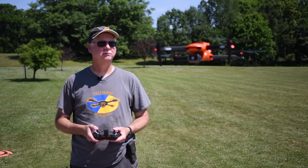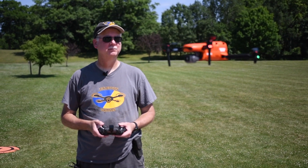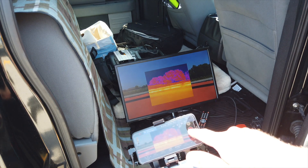Just a couple of initial observations: incredibly stable, dialed in, locked in, very responsive. There is the ability to change the exponential in the remote — you can go into your settings and turn that down to make it fly a little more smoothly if that's the type of flying that you want. The way that it is, it's just real kind of sporty and snappy — a little bit of a change over for me getting used to the remote.